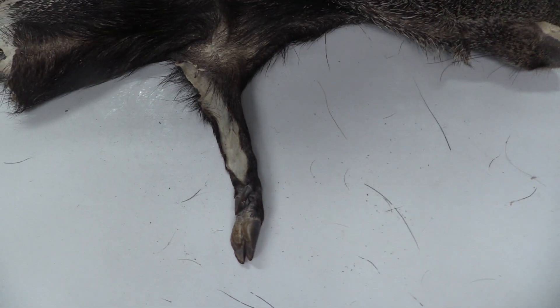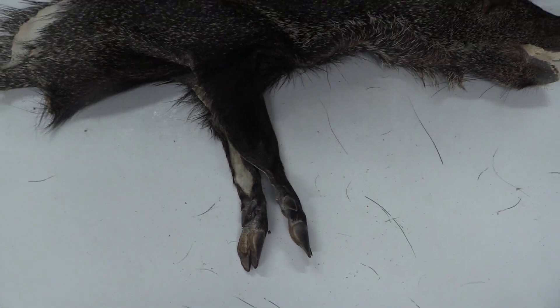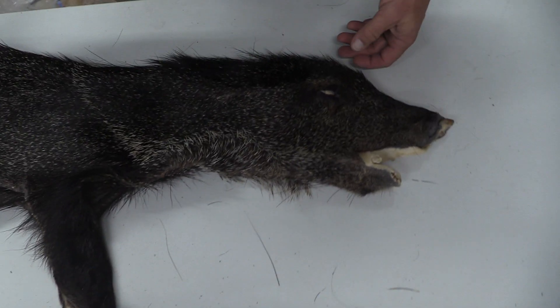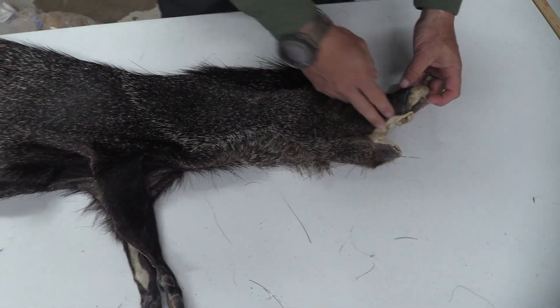The legs — obviously this was cut for like a half-life deal — but really cool markings on it. We actually pulled the ears through to inspect those from the inside. They're not blown out.